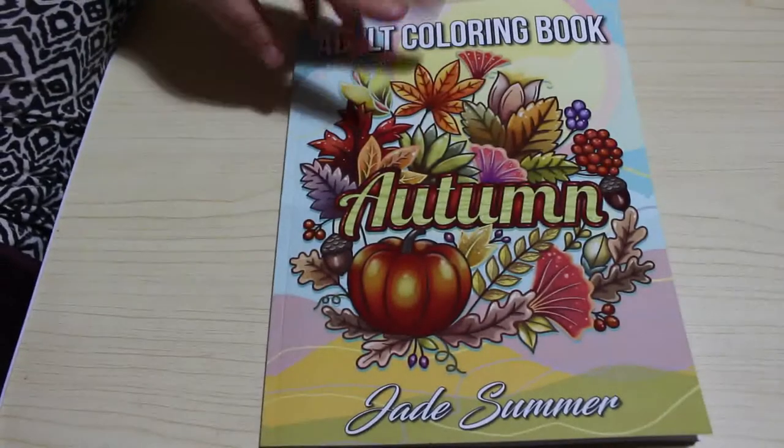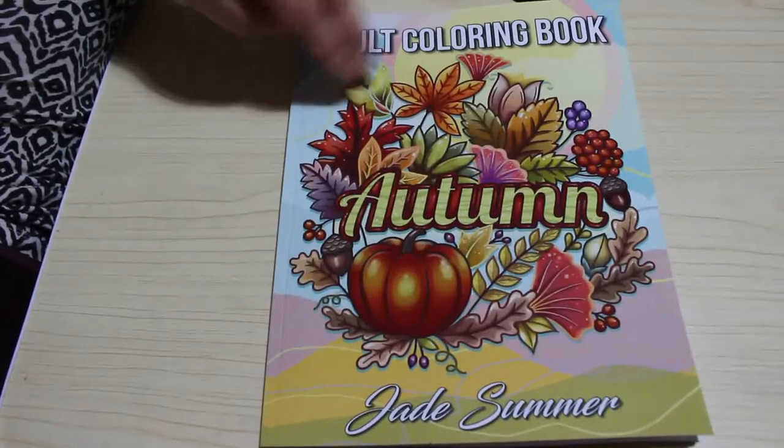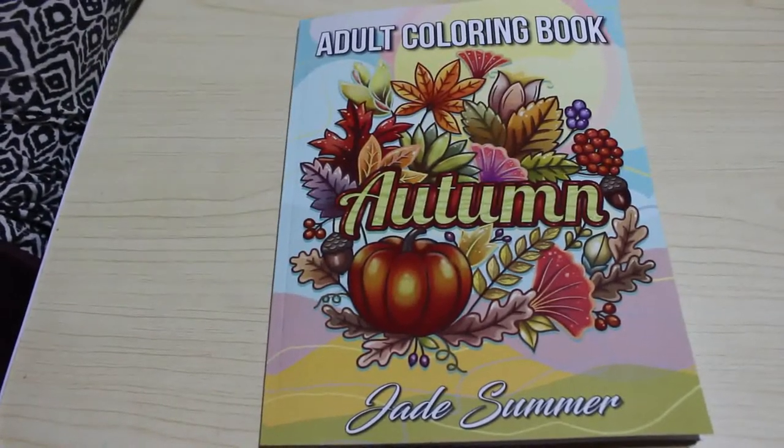So far they've got Summer and Autumn, they've got Springtime Flowers, they've got Easter. They haven't done a Winter or a proper one just called Spring yet, so hopefully we'll get those.